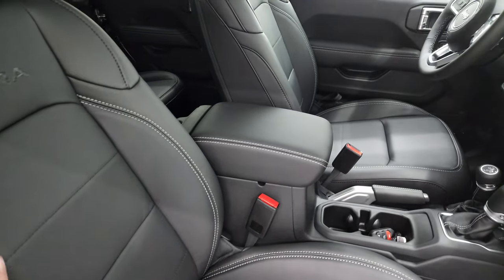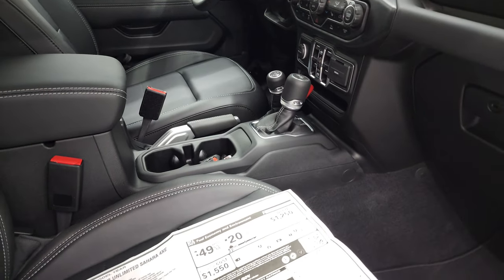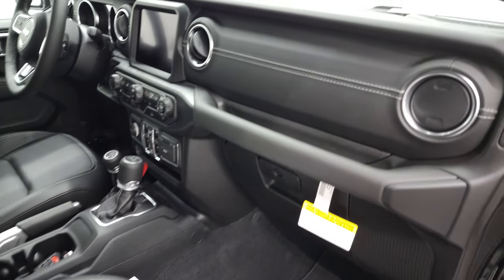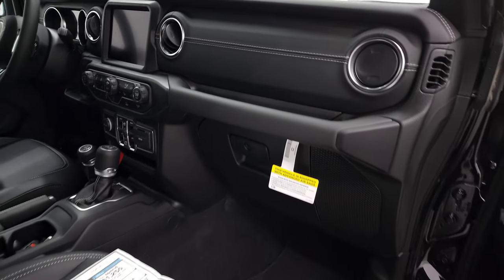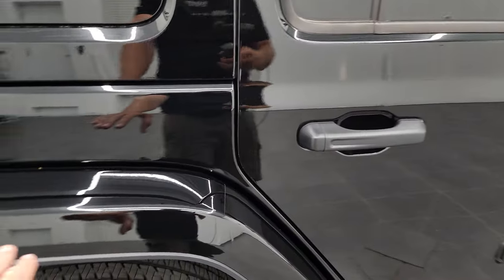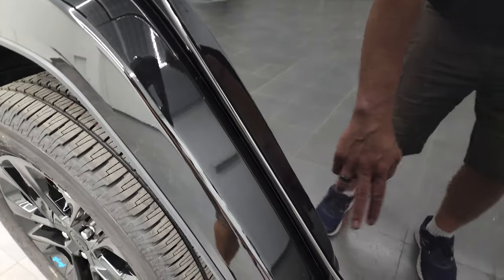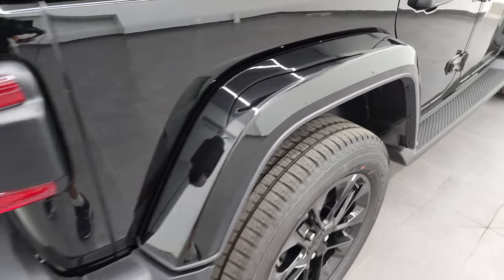This one also has the leather trim seats — I'm not sure if the Sahara or the 4xE comes standard with the leather. Anyways, you also get the leather dash trim, which is pretty sweet. The painted fenders all get 3M tape on the front so that the wheel wells and fenders don't get all rock chipped.